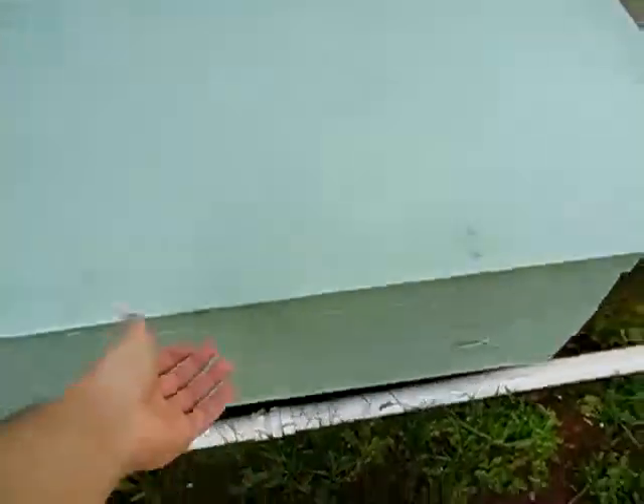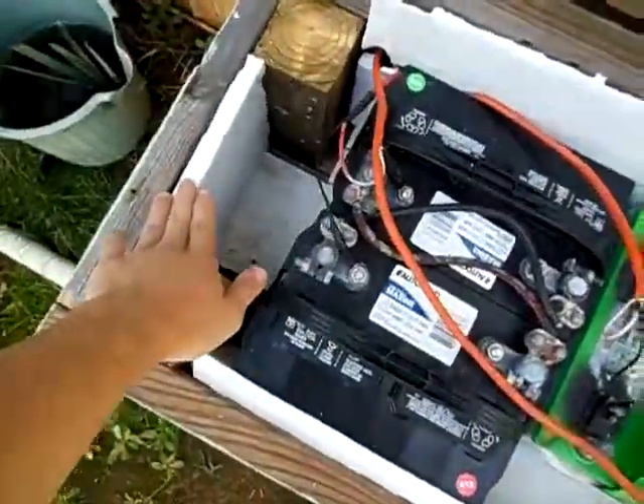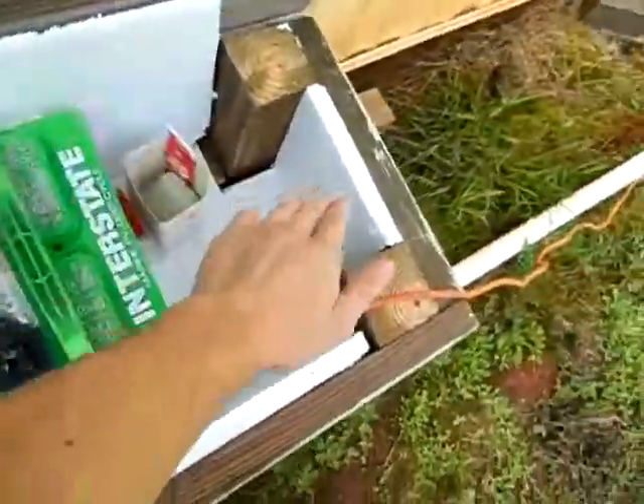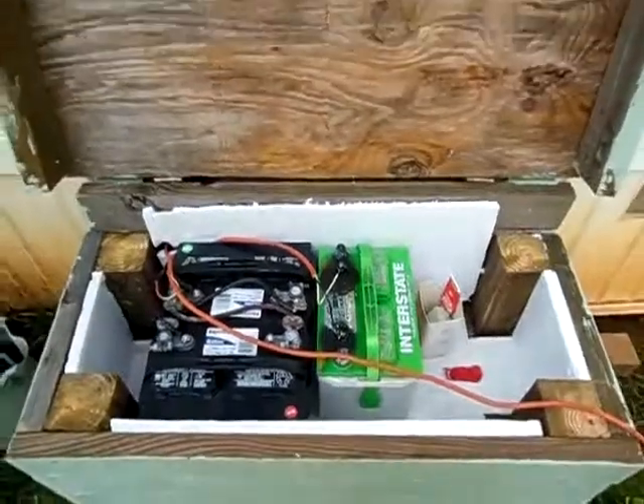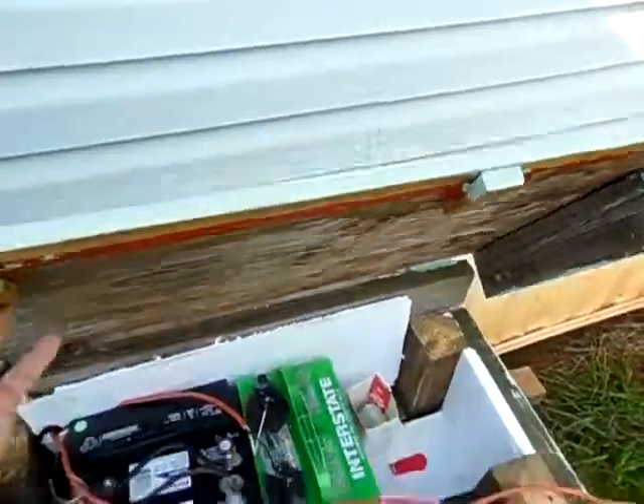And on the inside, I've insulated it with white styrofoam. So that's just a little overview on that. Oh yeah, I siliconed it to keep it water tight.